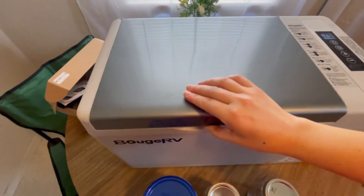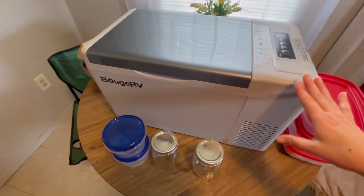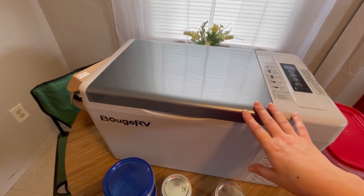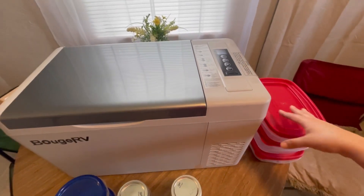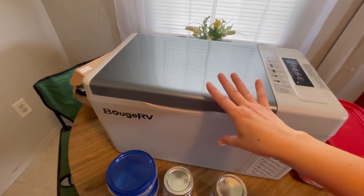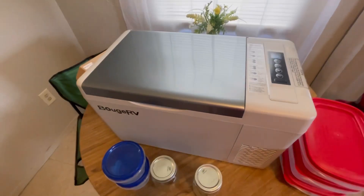I was deciding between the 30-quart and the 23-quart and opted for the smaller one because I like to eat a lot of fresh fruits and veggies and don't tend to cook as much. It'll mostly be salads, spinach, fruits, veggies, and any leftovers in containers. I'd also buy pre-made stuff — deli meat, cheese, yogurts — pretty much easy, simple meals ready to go for one person.